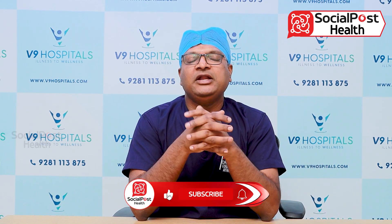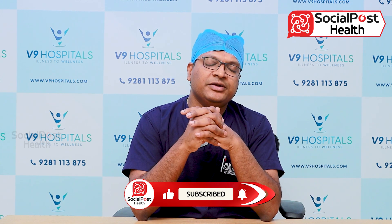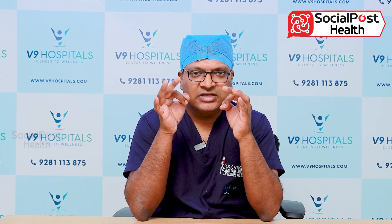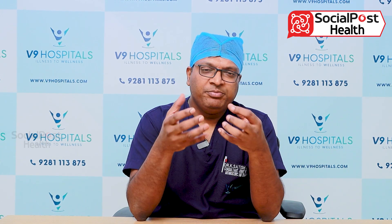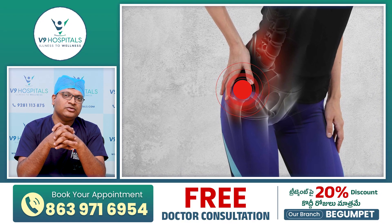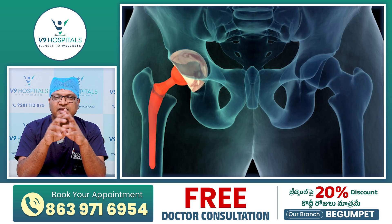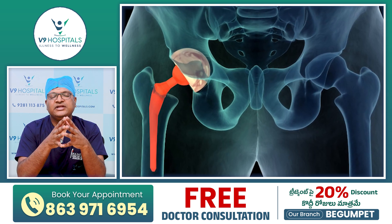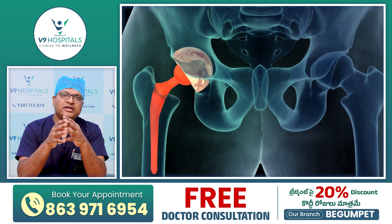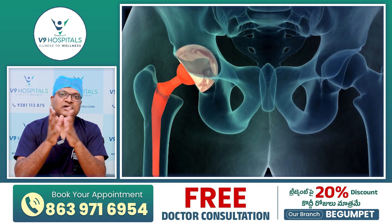First, cemented hip replacement. The bone quality is very important. If the bone quality is very low, when we place the implant, we don't have adequate bone. In that case, we can use cemented implants. A disadvantage is that we can remove the implant later.